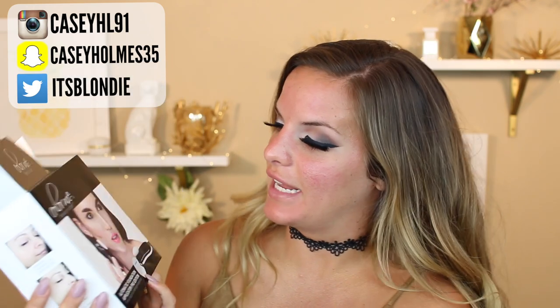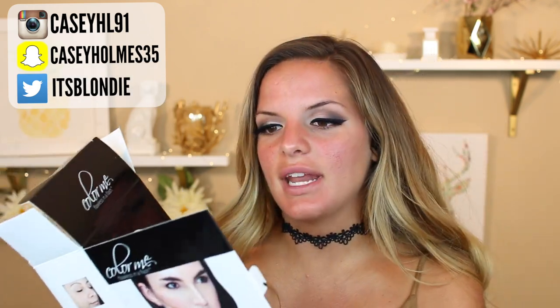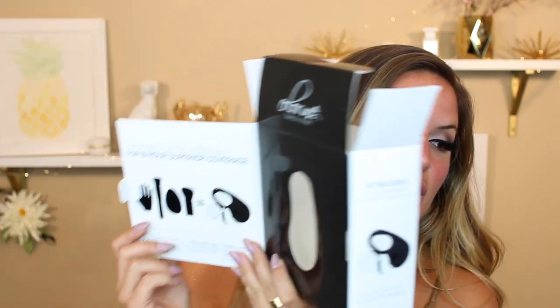Hey guys, so today we're going to be doing a Test It Out Thursday on this Color Me Flawless in a Finish Automatic Foundation Applicator, and this is the Pro Edition. It says it's an all-in-one sonic applicator for 8-hour superior coverage.